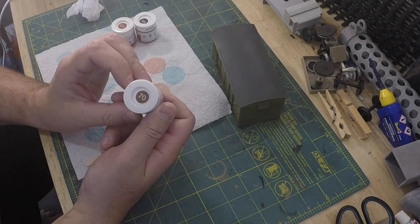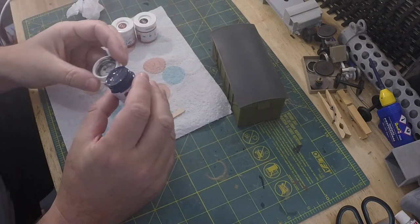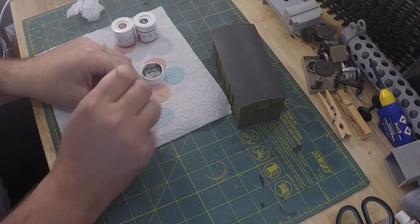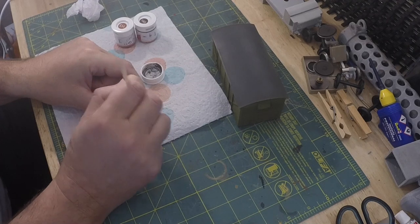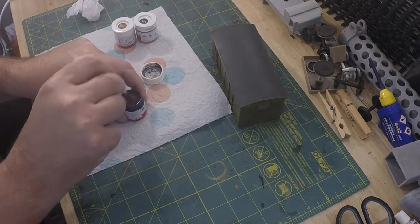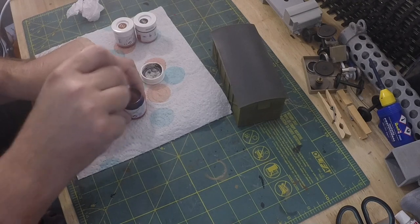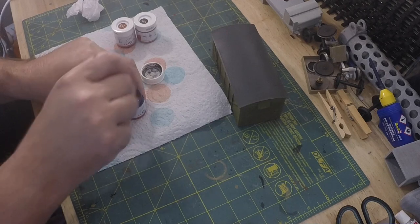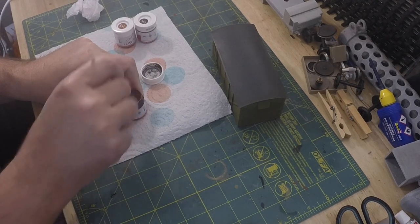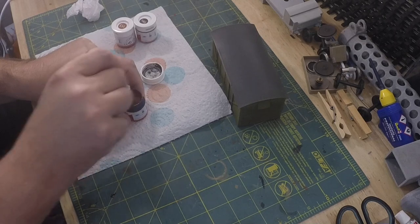So first off we're going to use the number 70. It definitely needs a really good stir — there's a solid mess in the bottom. It seems to be blue... obviously the solution it's carried in is blue; I thought for a minute they got the wrong lid. It's stirring up quite quickly, mixing nicely, and good to go.